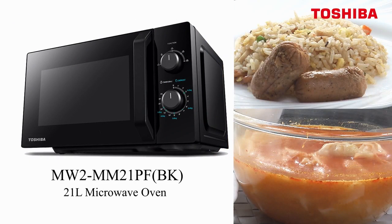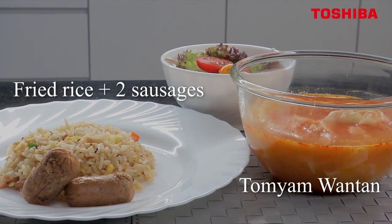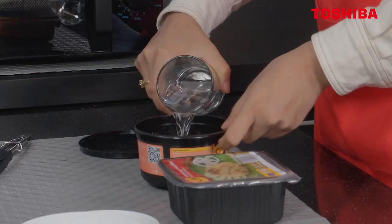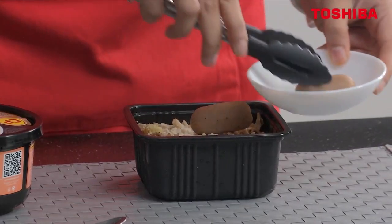The MW2 MM21PF can reheat your food and also keep it moist. Put it up — you can see it's completely frozen. Add in water and add in sausages.